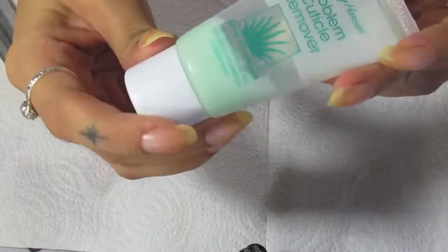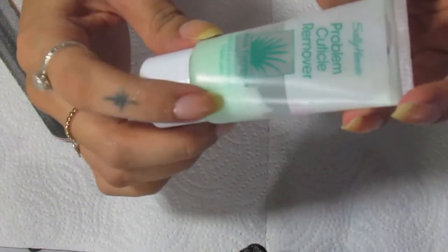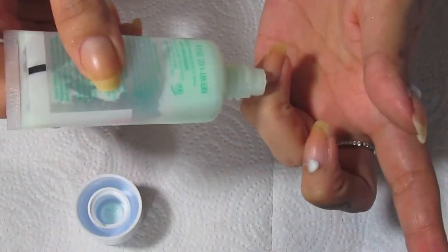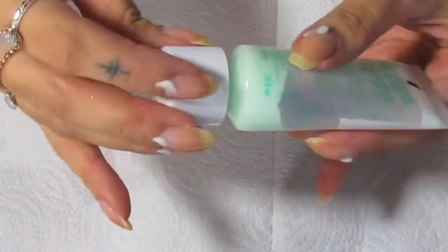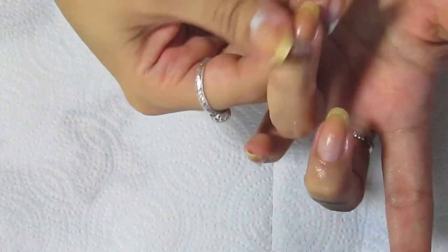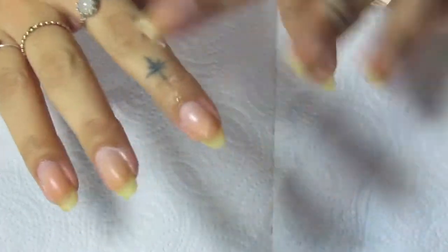Next I'm going to clean up my cuticles a little bit. I'm using this Problem Cuticle Remover by Sally Hansen — it's a gel consistency. I just put it on my cuticles and let it sit for a few seconds to loosen everything up.